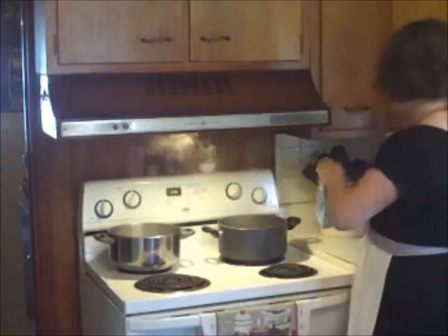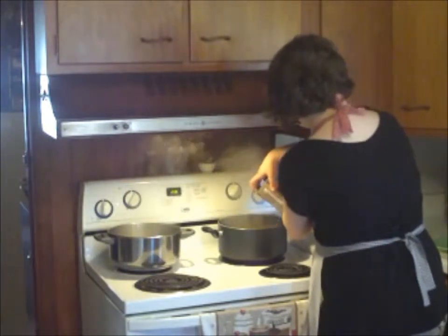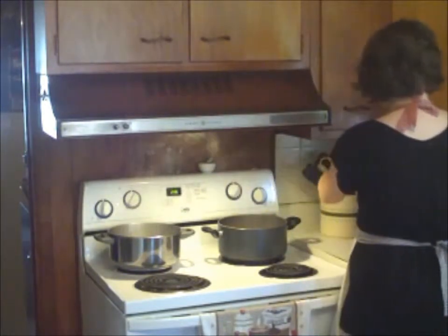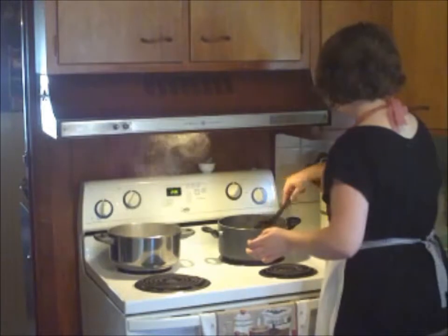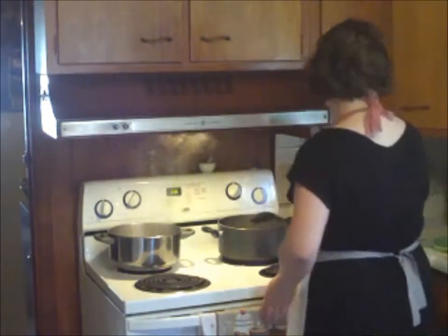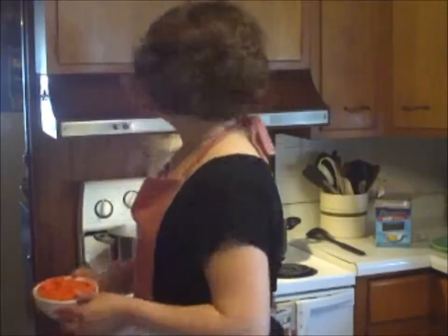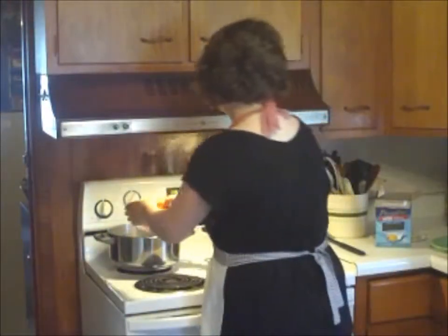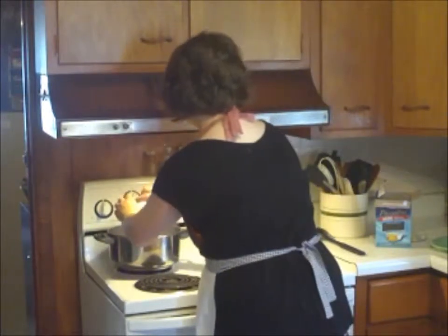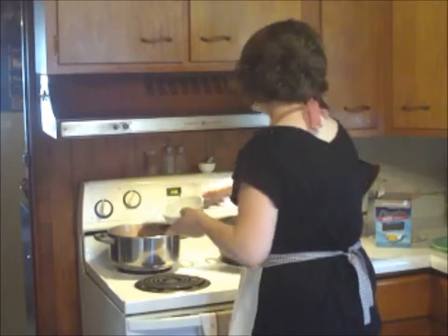Then we're going to go ahead and add our pound of pasta to the water and give it a stir. And then we're going to add our carrots to the second pot of water and stir them in there too.